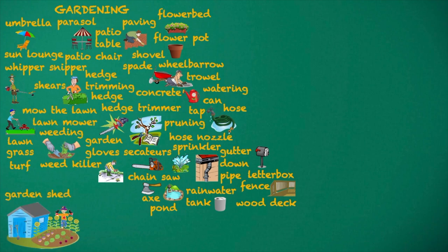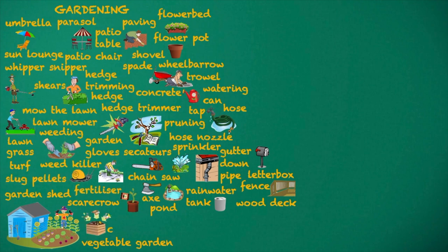Weed killer. Garden shed. Scarecrow. Vegetable garden. Slug pellets. Fertilizer. Compost.